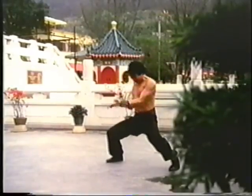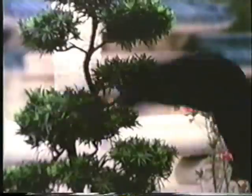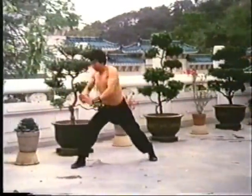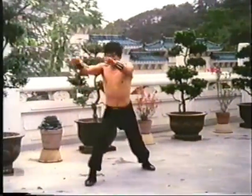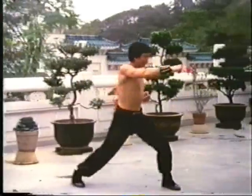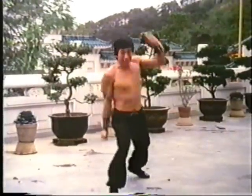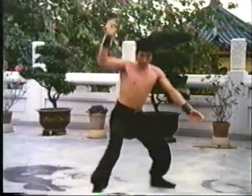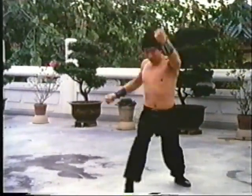Visually, a form seems like a dance. Yet, despite the dance-like qualities, a form is not a dance. Every movement is pregnant with hidden meaning. Behind those elegant and intricate hand and foot patterns are deadly techniques that can injure, maim, blind, emasculate, or even kill. And behind the ever-flowing graceful motion is a power which, if unleashed, can be destructive.